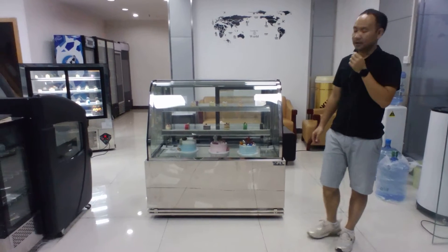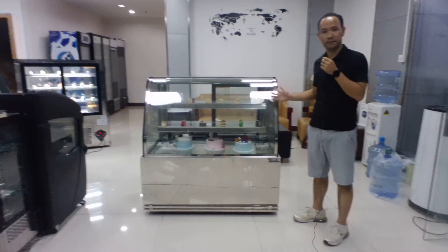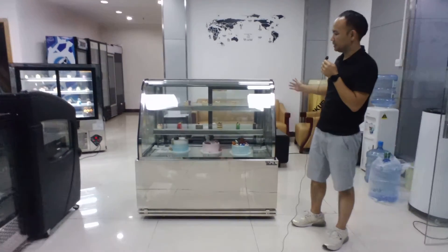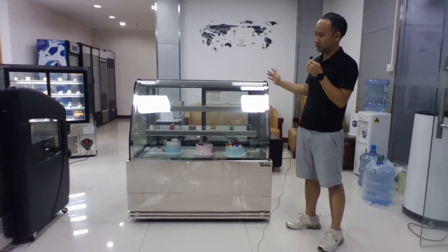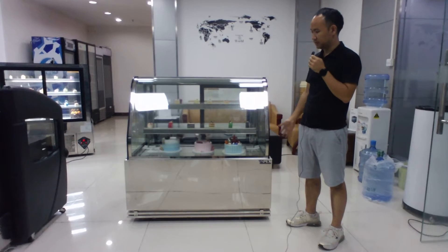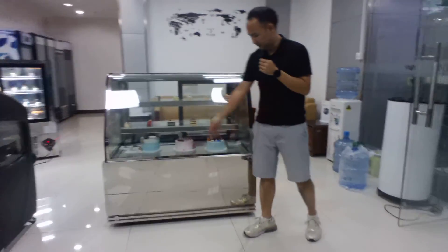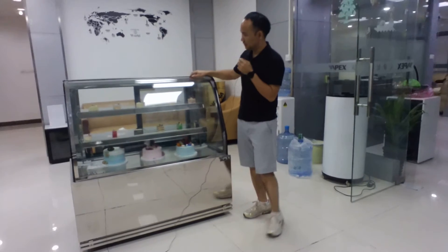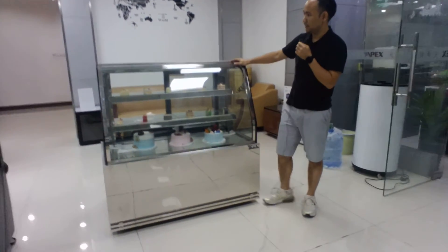I would like to present the two-shelf curve floor standing cake showcase. This new model is built with mirror-grade stainless steel. The finishing is very good and the front glass is double-layer tempered glass with a dual curve.